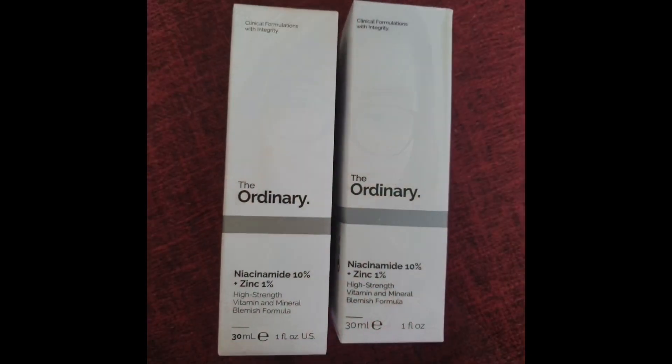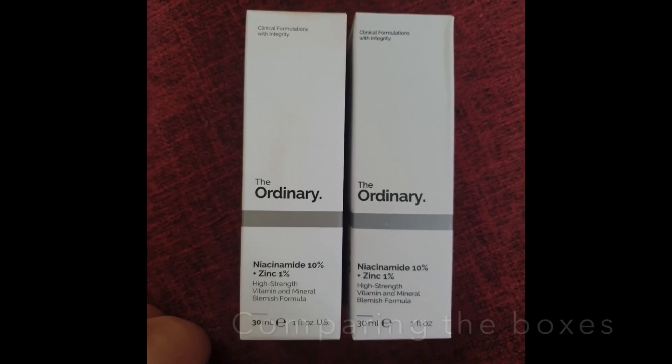Hi guys, this is Chris. This video is about the Ordinary brand — I bet you've heard about it already online, especially on TikTok. I wanted to buy it for myself, but sadly some sellers are selling counterfeits. This video is about stating the differences between the real one and the fake ones, so I hope it can help you check whether what you have on hand is real or not.